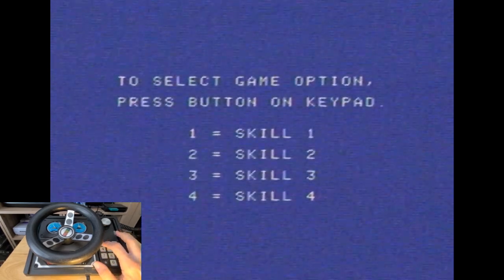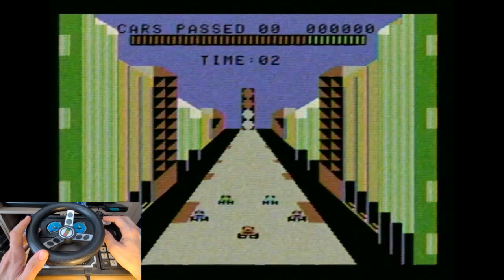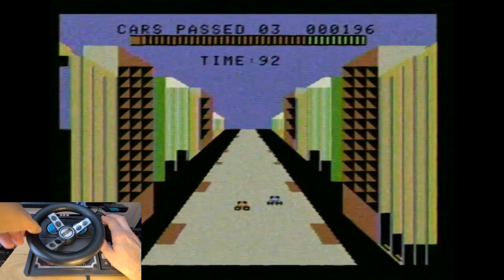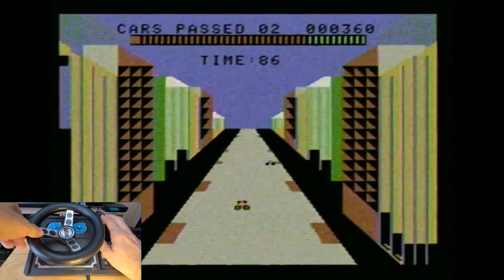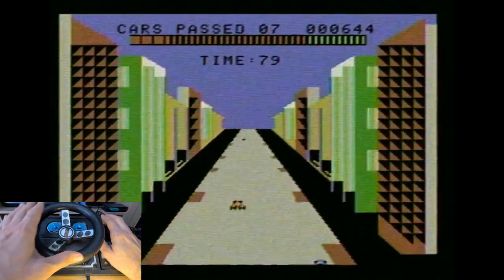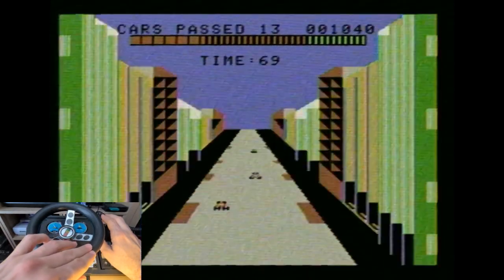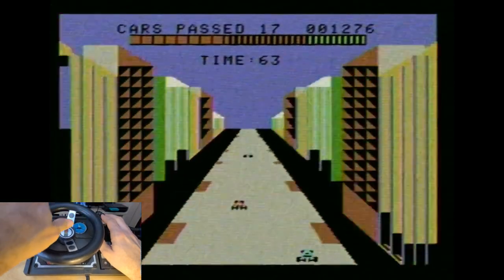On the controller you have to select certain things about the game — for instance, skill level 1, which we're going to do. Press 1. Really cool. Let's try this — I've got my pedal here. Let's get over here. It controls fairly well. There's quite a bit of play in the steering wheel. I'm doing pretty good.